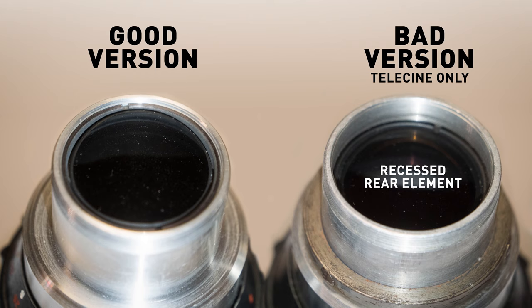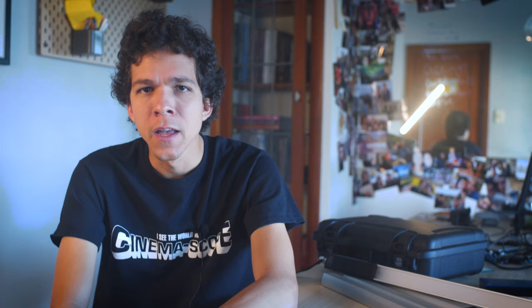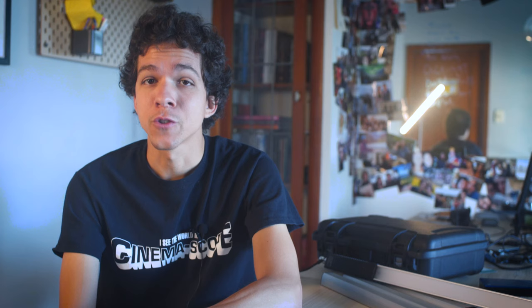The dead giveaway to the telecine version of this Molar is the recessed rear element you can see in these pictures. Many thanks to Ollie Kember for the photos, and many other members of the Anamorphic Shooters group on Facebook for pointing out the difference between these otherwise identical-looking lenses. So be careful when buying one of them.